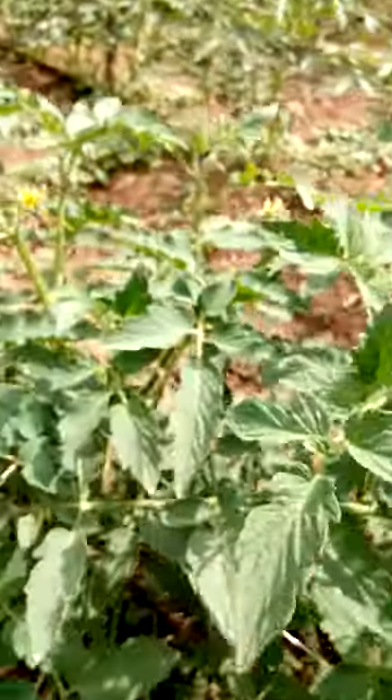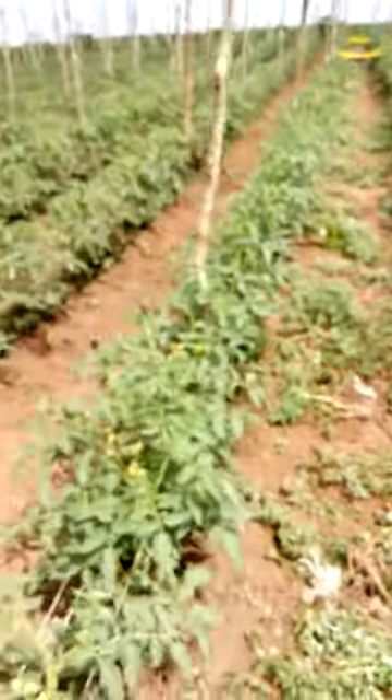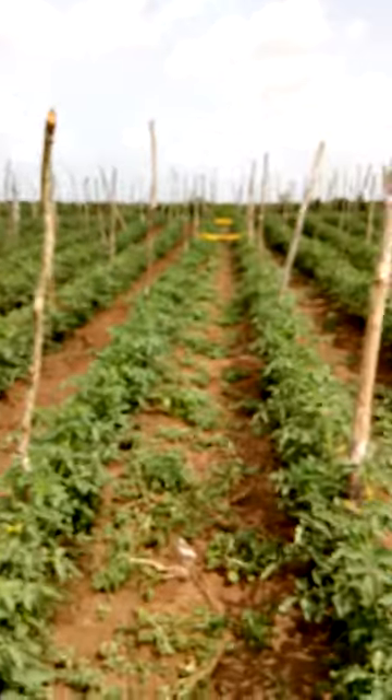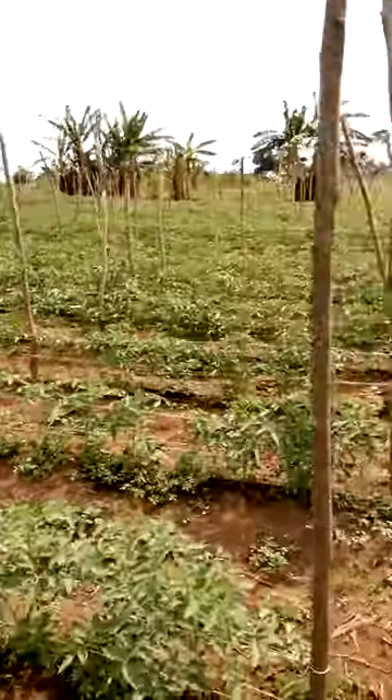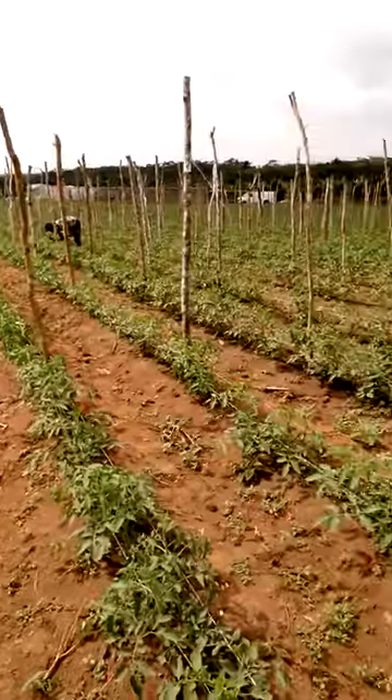As you can see, the leaves are doing beautiful. The tomatoes just started flowering and I'm really happy with this investment in the yellow sticky papers and the results that they are giving us right now on this crop. I'm really excited and I'm looking forward to a good harvest.